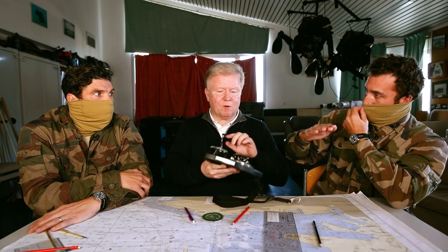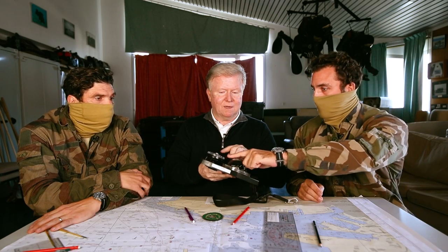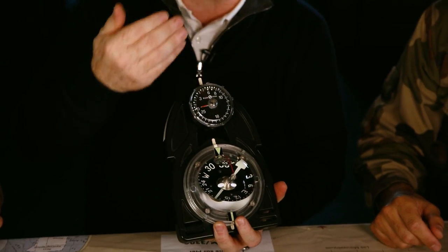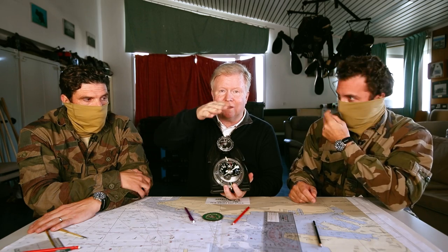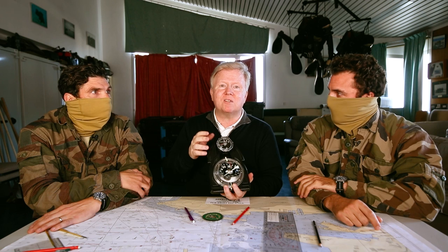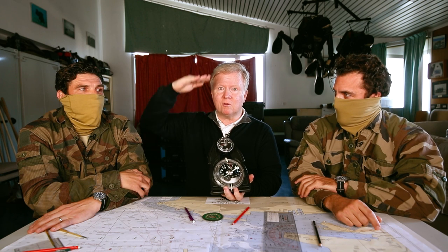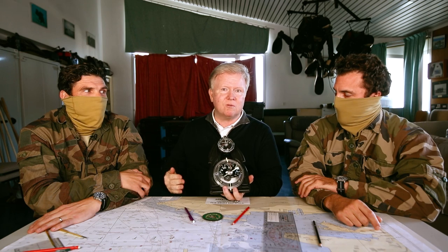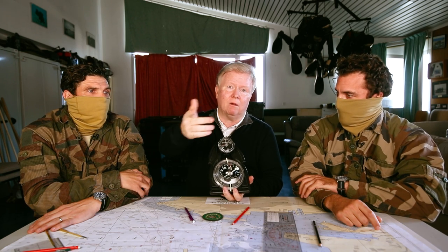Le premier se charge de la navigation, de l'immersion — il ne doit pas marsouiner. Le profondimètre est là pour ça. Vous voyez : il y a la boussole et le profondimètre. Celui qui est devant est en surface. Marsouiner, c'est quand les plongeurs font des oscillations verticales — les nuls font ça. Eux, ils avancent comme une torpille, horizontalement.